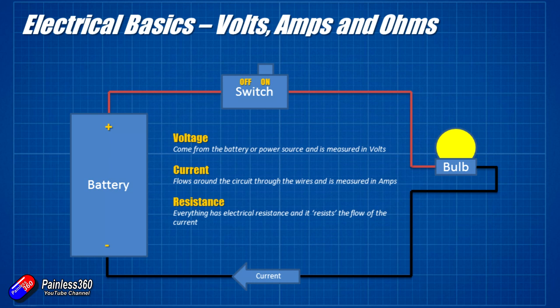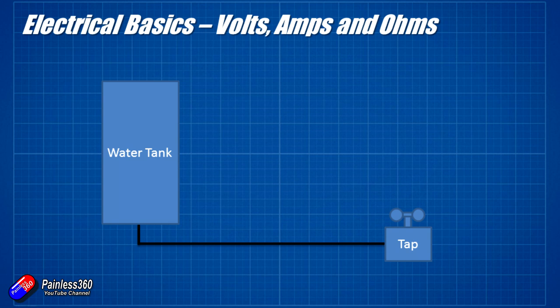The last one of this trio is resistance. Everything has an electrical resistance and it resists the flow of current. Let me talk about these three things in a more practical way. Let me replace that electrical battery with a tank of water. Assume a water tank on the left hand side connected to a tap. The tap is currently turned off but there is pressure in the water tank. The bigger the water tank, the more water pressure there is.